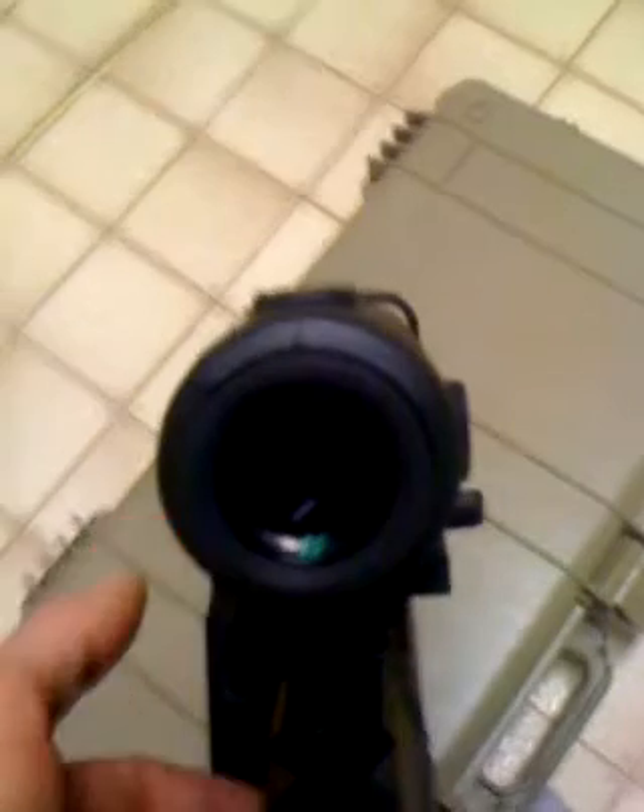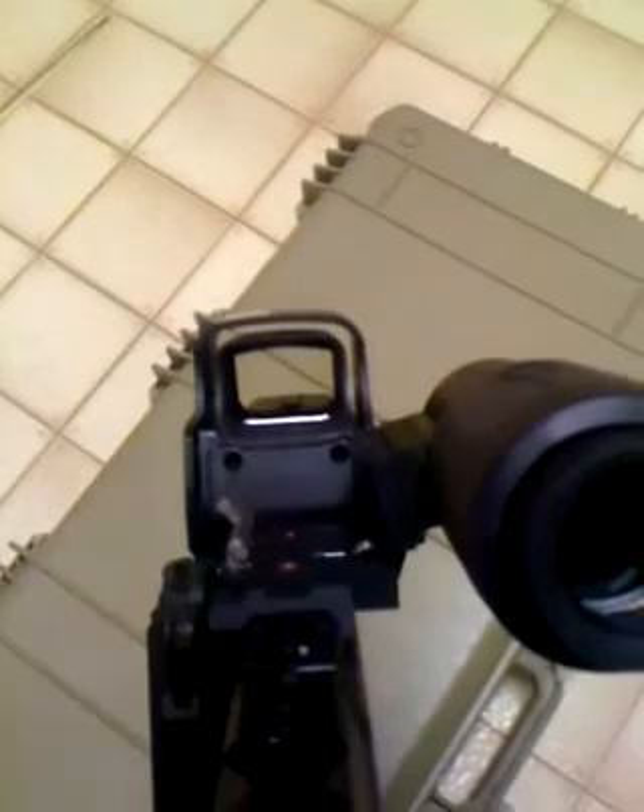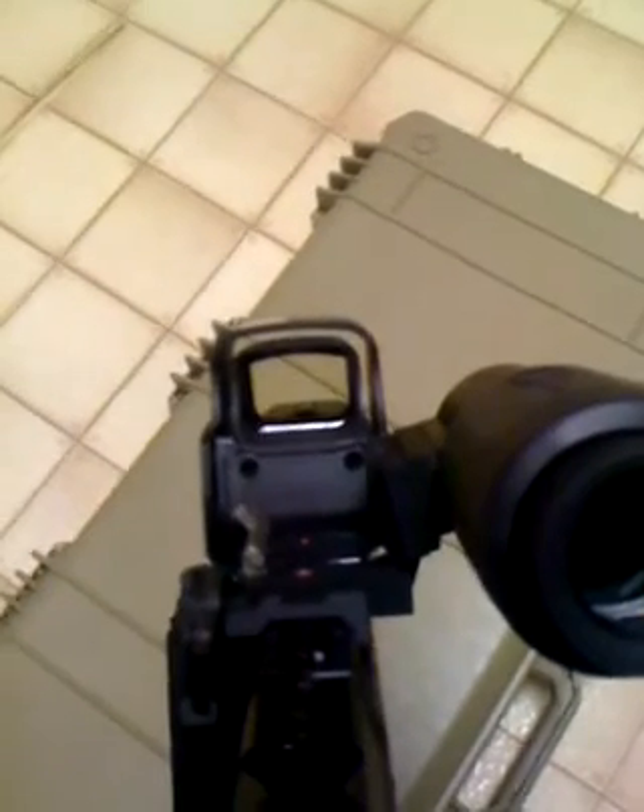I'll show you a very handy attachment. When you're not looking down the scope and you want to get into close quarters, just flip that right out of the way — close quarter combat with the holographic sight.